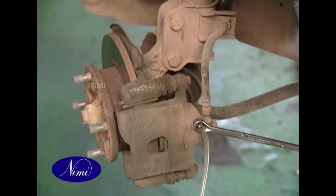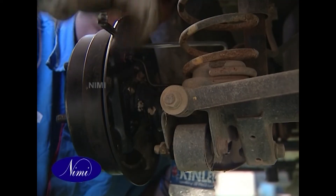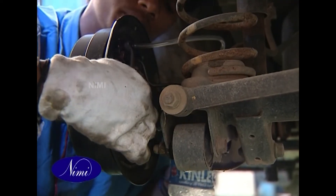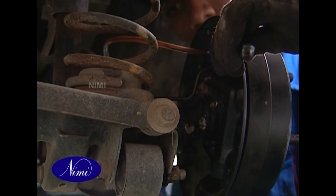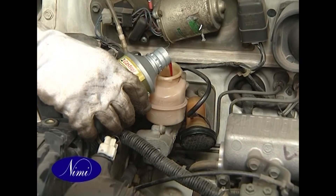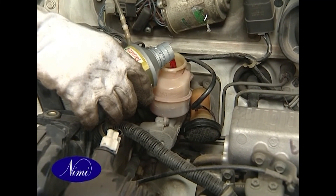Tighten the bleeder screw after the brake fluid stops flowing. Repeat the above operation until there are no air bubbles in the brake fluid. Repeat these steps for the other cylinders, then add fresh brake fluid up to the max level in the reserve tank.